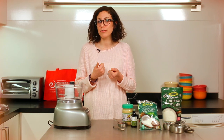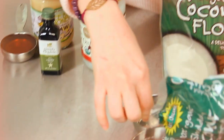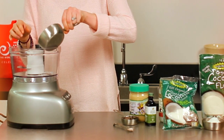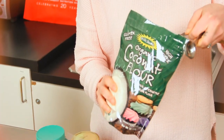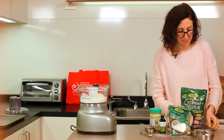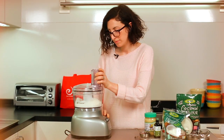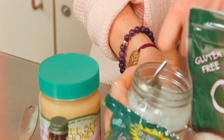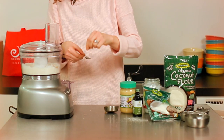First, make sure to preheat your oven to 350 degrees Fahrenheit. Then place the coconut flakes and coconut flour in your food processor and mix them together. Next, pulse in the remaining ingredients — your coconut oil, raw honey, vanilla extract, and Himalayan salt — until everything is blended.